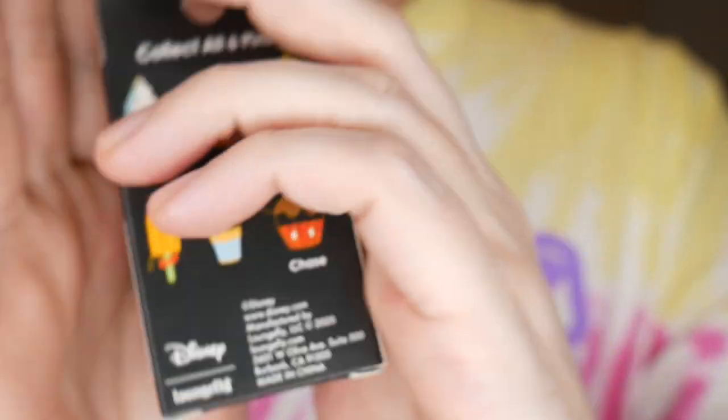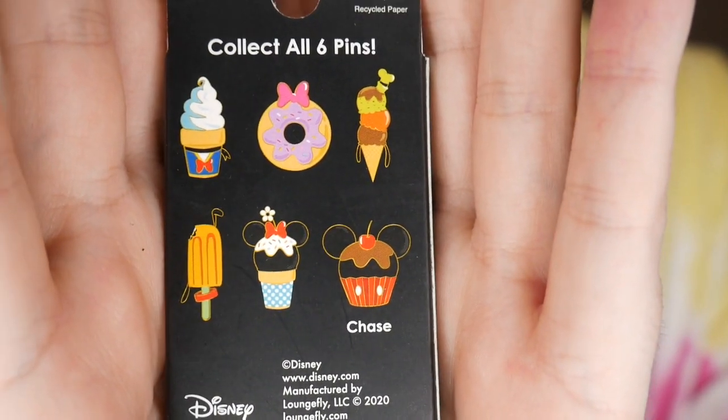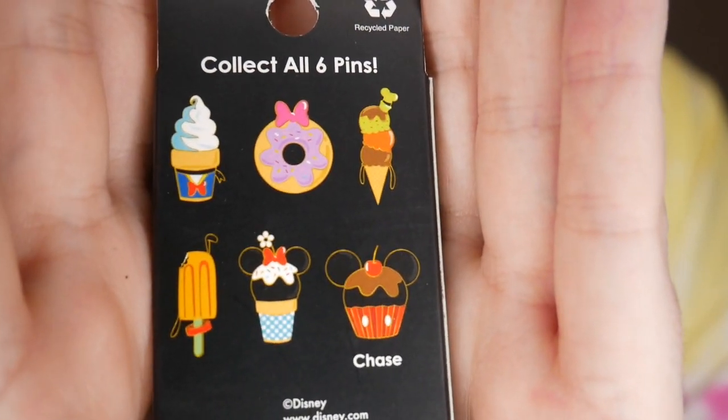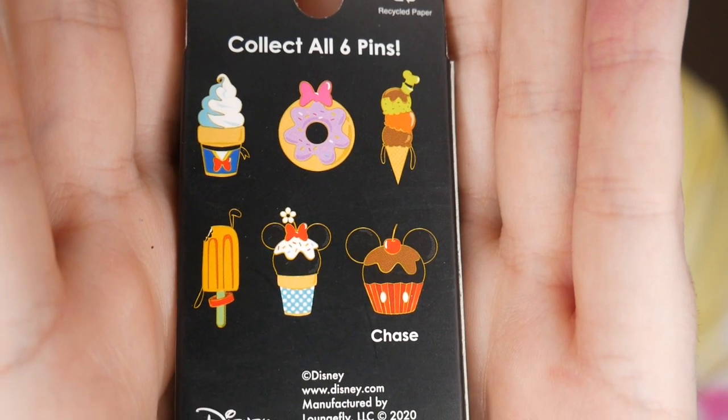All right, the next one we're going to start with is these snack ones made out of the fab five — fab six, whatever they're called — characters. You have the same front, and these are the ones you could get. We did only get four boxes, so hopefully no duplicates. You have your Donald and Daisy, Goofy, Mickey, Minnie, and Pluto. I would actually say the one I want most would be Daisy — I love my donuts. I would say I either want the Mickey Chase, the Minnie, or the Pluto just because I like the bar.